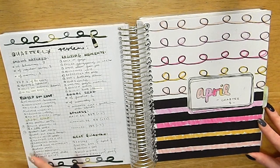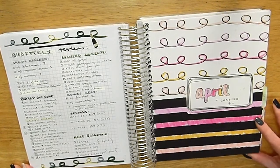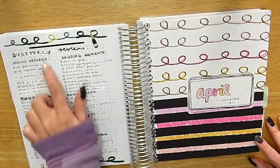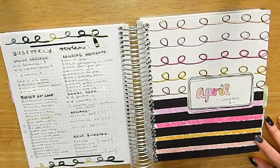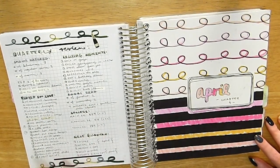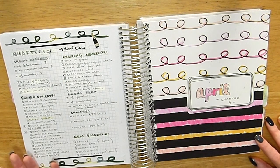I changed up the back page — for each quarter I do a quarterly review instead. I track shows finished — this quarter I finished seven K-dramas and three regular TV series, plus watched three movies. My top three were Tempted, Hello My Twenties, and the third To All the Boys movie. I also track songs I played on loop, sticker shops tried, books read, social media follower changes, and upcoming events for the next quarter.